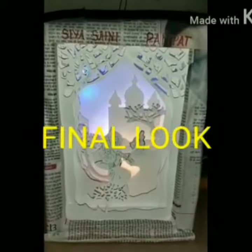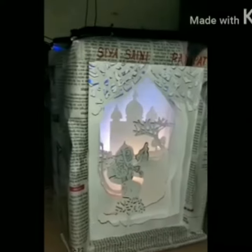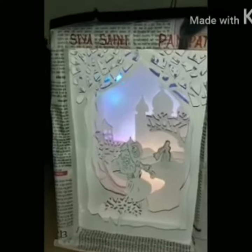Now, we have arranged lights at the back of the box. Now, our 3D paper cut light box is ready.